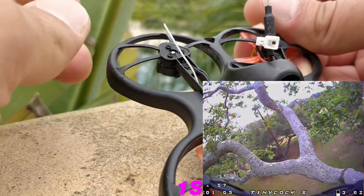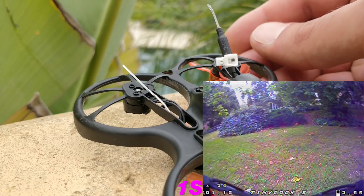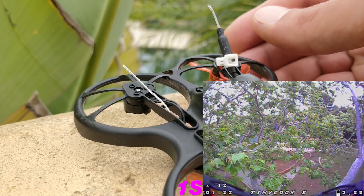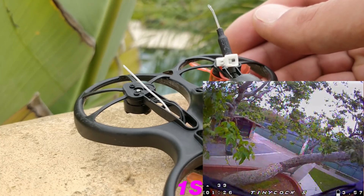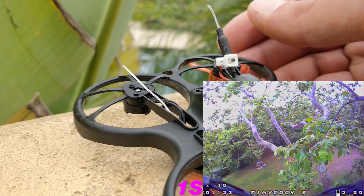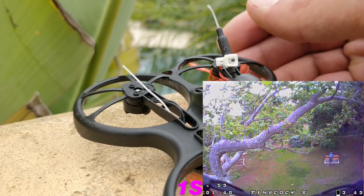I just happened to find it and I'm getting surprisingly good range on this thing, better than any of those crazy B boards that I previously ran. When you bind it in D8 mode, it does seem to have a slightly better range performance than D16 mode, as many people have told me. It's not a night and day difference, but the range performance on this thing is completely suitable.